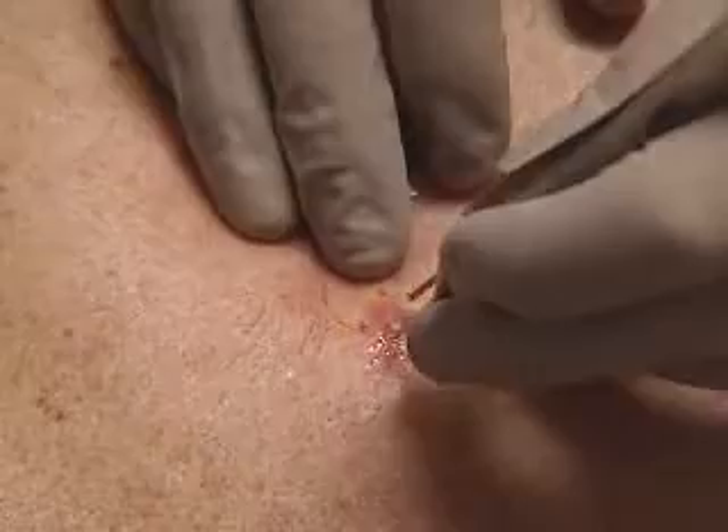Our patient should now have no sensation of prodding or poking if the infiltrate has had effect. A tweezer pinch gives the patient only a slight sensation of pressure.